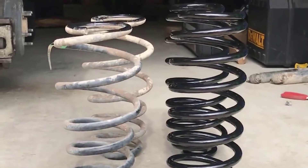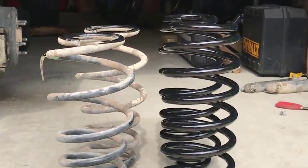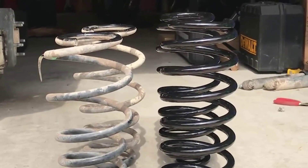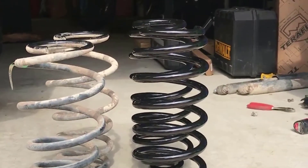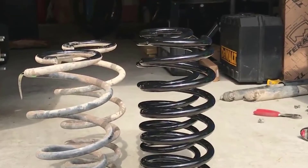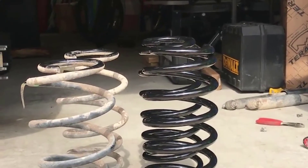Because we're on those wood blocks I could go even lower — I stopped because I didn't want to hit the ground. That means we can get the bigger new springs in easily. The new springs are definitely cleaner than the old ones, and there's probably a two-inch difference between the old and new springs.